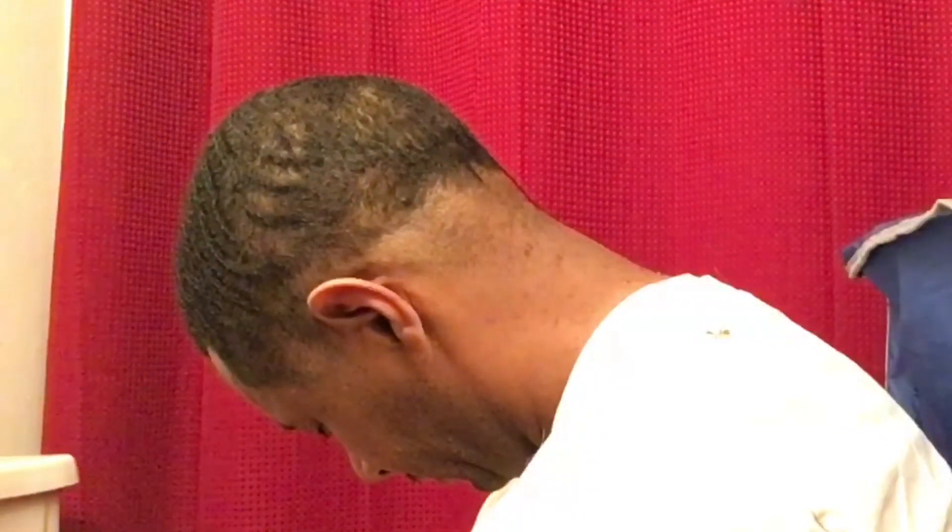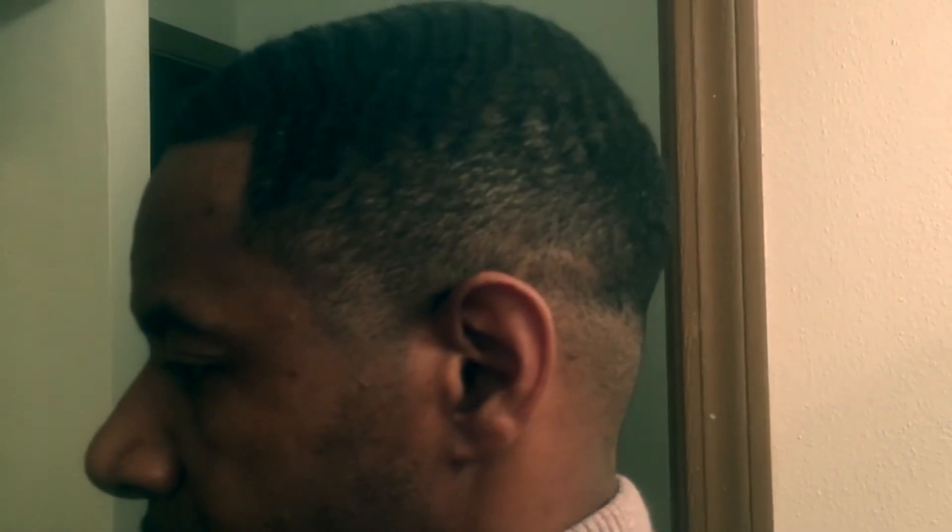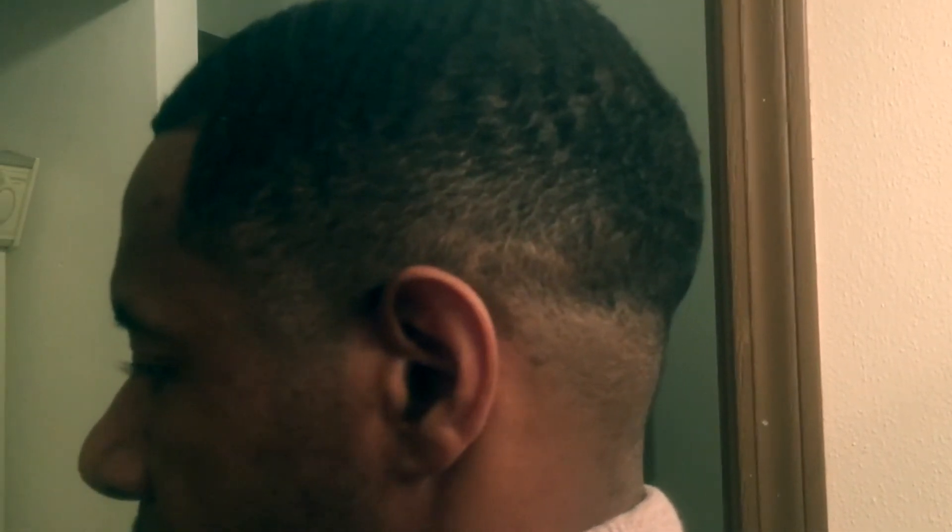Alright, so at this point I didn't realize how soft my dad's hair was, so I cut the camera off and just went in with my guards again with the same steps. Okay, so this is the cut after I went back in for the detail work.